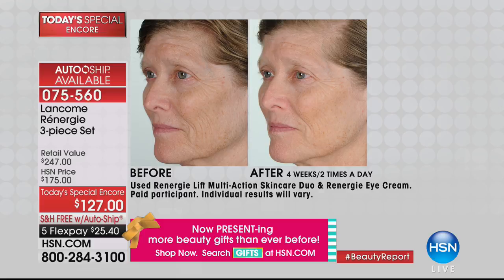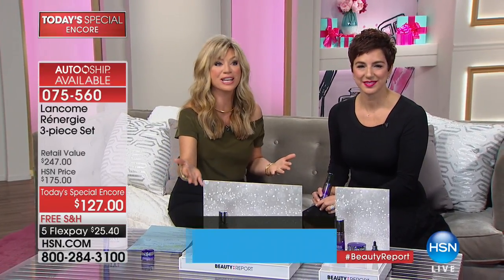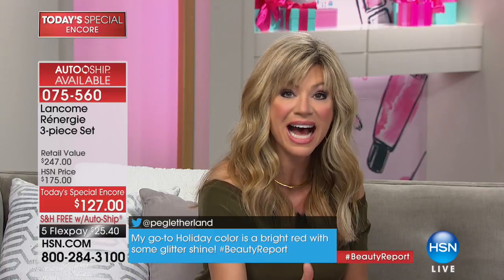We love having Carolee Chamberlain joining us — she's the Vice President of Education for Lancôme. Would you like a more firm, lifted look to your skin in four hours? How many of us can't stand looking at our skin — the unevenness and darkness? This is the number one anti-aging franchise in the prestige luxury skincare market, better than those $600–$700 creams.